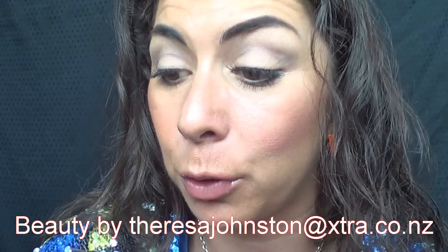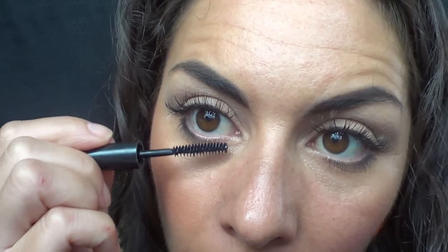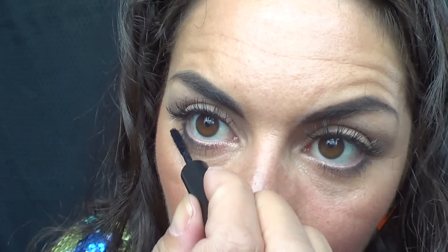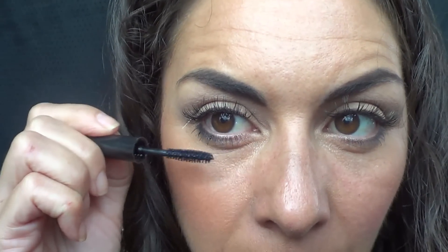I've got some eyelash extensions in — they look fabulous, from Beauty by Teresa. So you would need to curl your lashes, then use a volumising mascara. Today I'm using a Bobbi Brown in black. I like this one for my lower lashes because the brush is very fine, which means I'm not going to look like I've got spider's legs on my eyes. Going from the roots and wiggle it down. If you find that it clumps up, just get an old mascara wand and pop it through.